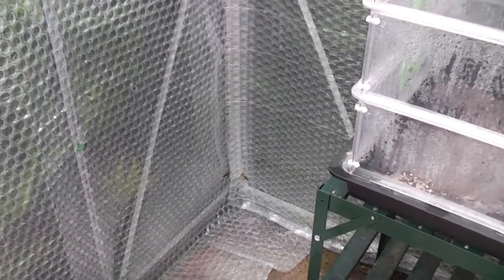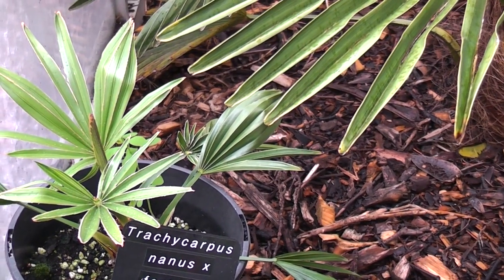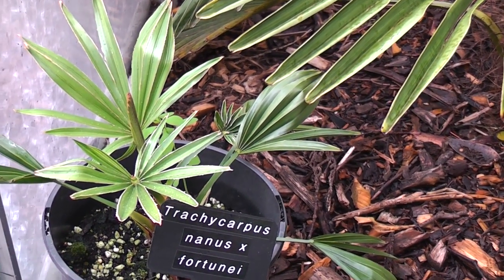That space will soon be filled up with all the plants that are planted out that need a bit of winter protection. I just thought I'd have a quick look at some of my hybrid Chamaerops palms.